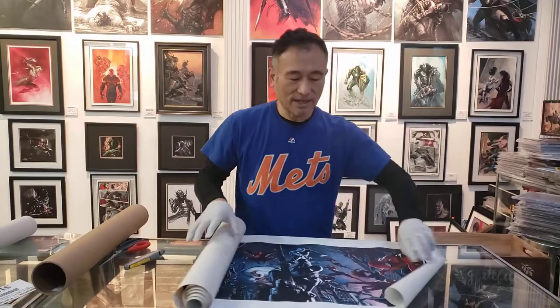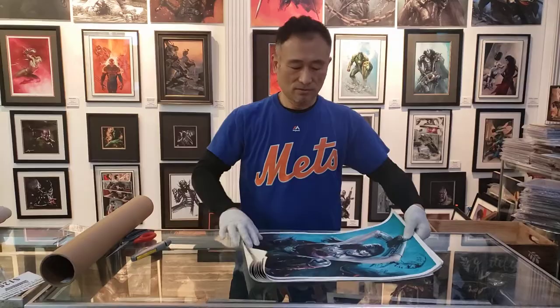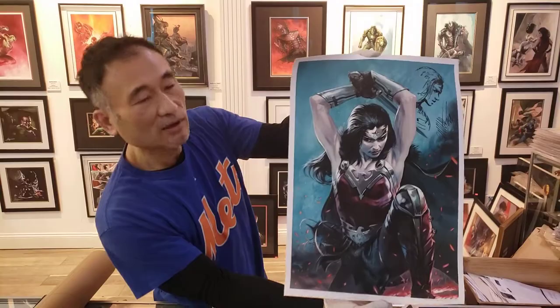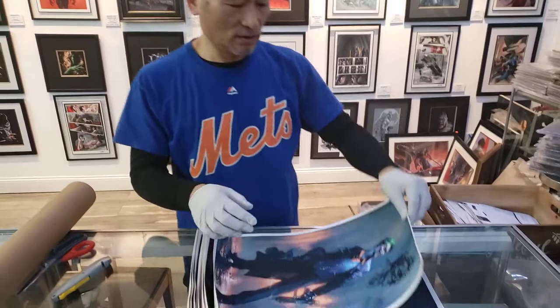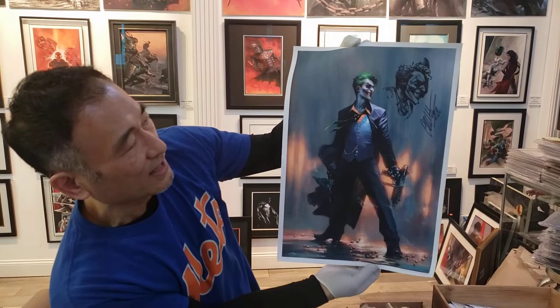The thing about the canvas littles is you could frame it two ways — you could stretch it out like a real painting. Okay, these are all canvas. This is Wonder Woman on canvas — it was our exclusive cover, Wonder Woman 750, with the remark by Gab. Another gorgeous piece.